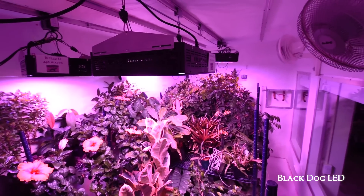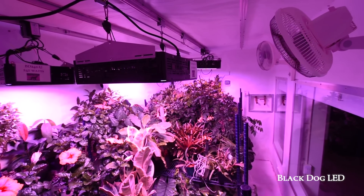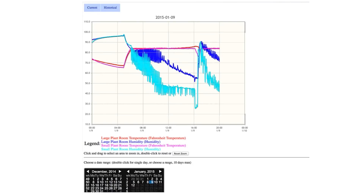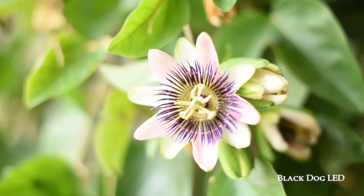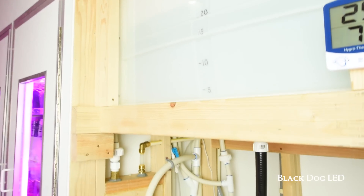Oscillating fans provide air movement inside. Our ultimate grow room is computer monitored and controlled, making it simple to switch from a tropical rainforest to a dry desert environment.